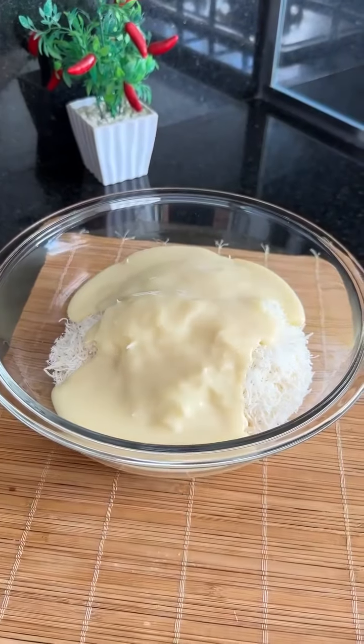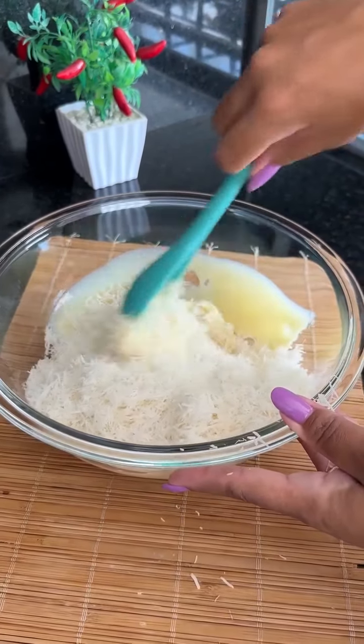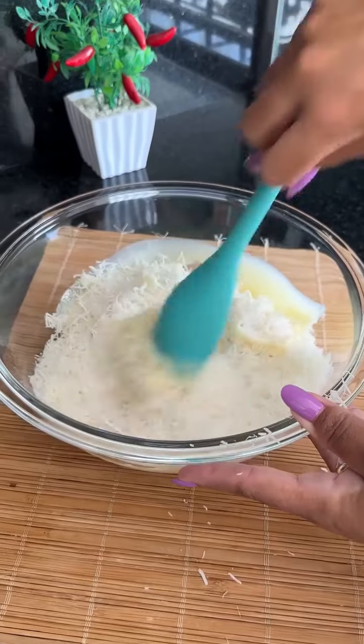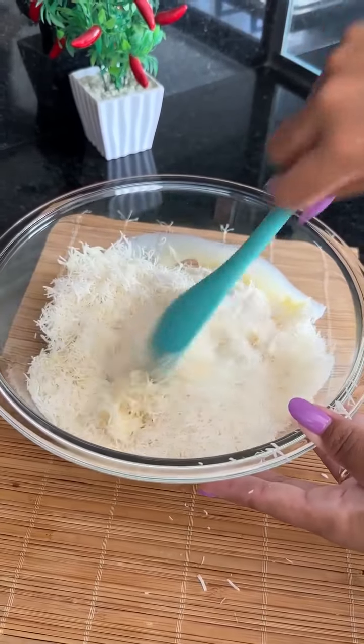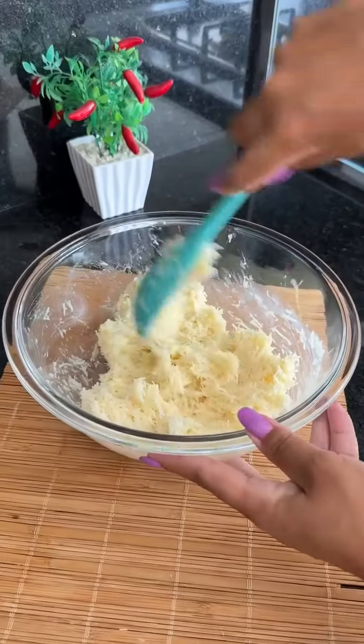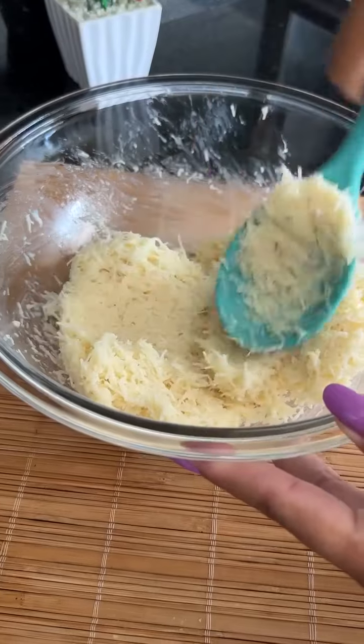We'll just mix it all together until it reaches a somewhat sticky consistency. If you think it's necessary, you may add a bit more condensed milk. And it will look like this — check out how easy it is!